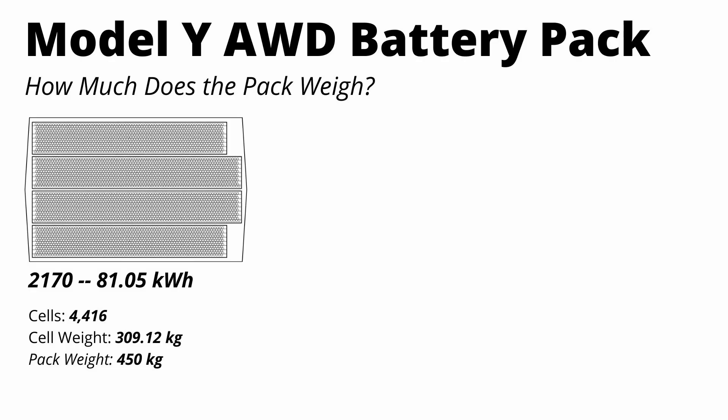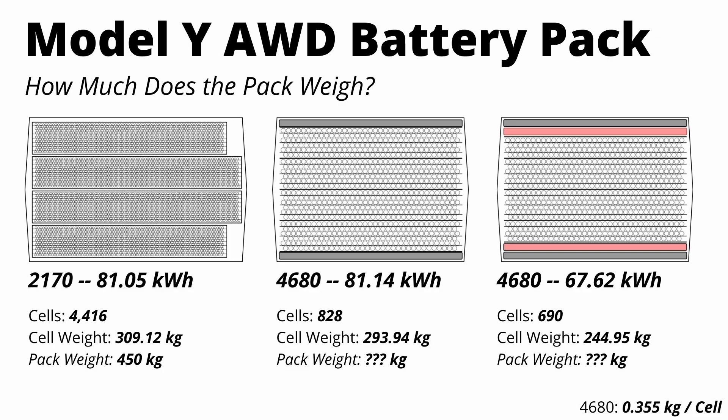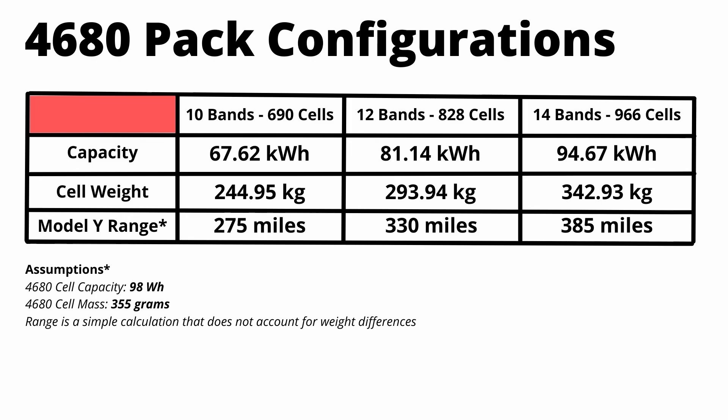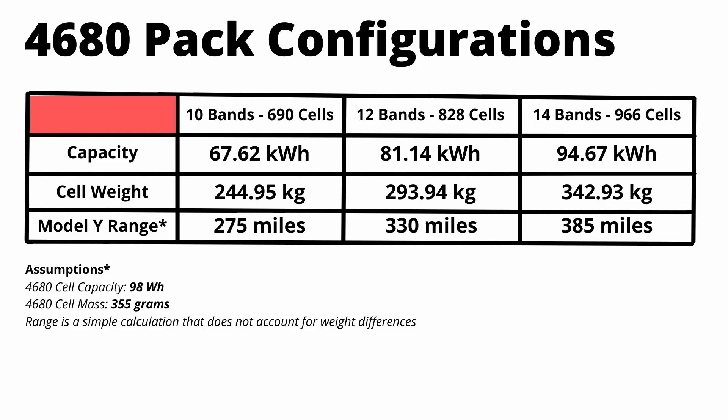I'm setting up a side-by-side comparison with three pack diagrams. First is the existing 2170 Model Y long-range pack. Second is the 4680 pack shown at the Cyber Rodeo event cutout — 828 cells, a calculated cell weight of about 294 kilograms, and an unknown pack weight. Third is the smaller 4680 variant at about 67 kilowatt hours — 690 cells, cell weight down to about 245 kilograms, almost 50 kilograms of savings. I've also included a 14-band version on the far right, which would be two more layers of cells, as the cutout photo suggests the pack can support another layer.